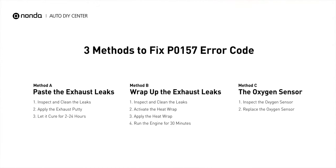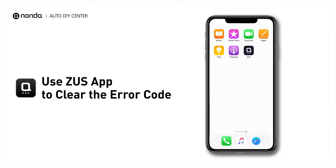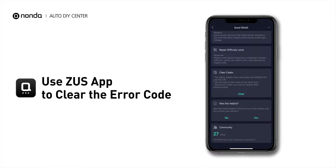So here are 3 of the most practical solutions to fix the P0157 error code. After the repair, you can now use the Zeus app to clear the error code and tap the Rescan button one more time to make sure everything is fine with your vehicle.